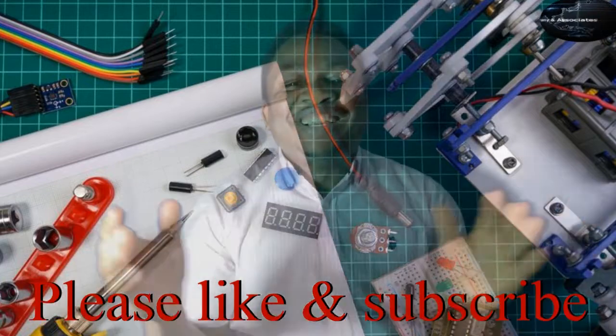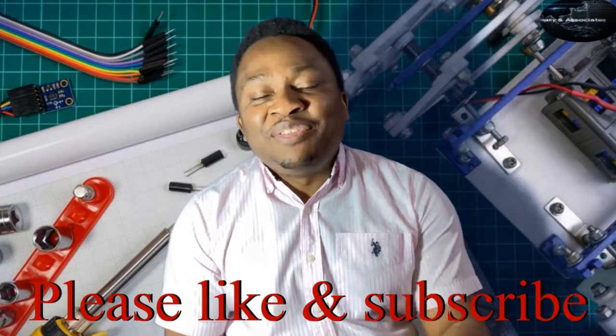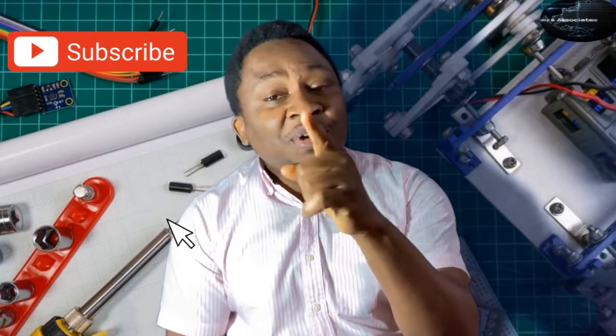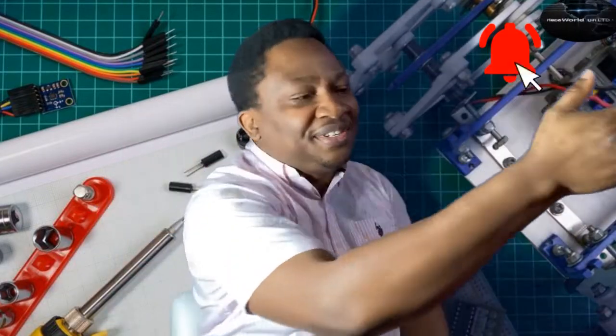Thank you. Thanks for sticking around to the end — that'll be it from us today. Please, if you have not subscribed, do so right now, and don't forget to like and share this video. Until we come your way again with more content, stay enthused. Thank you.